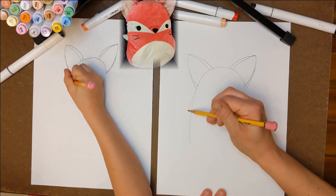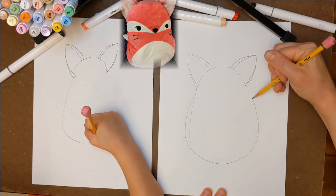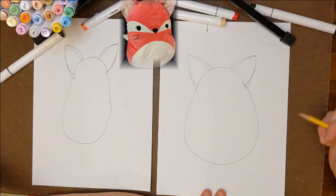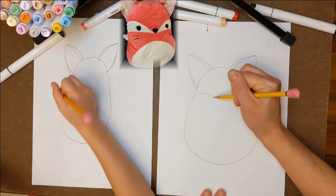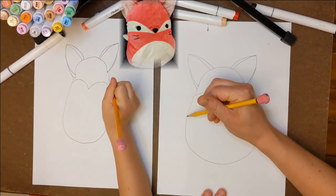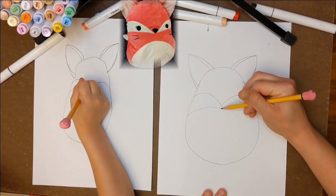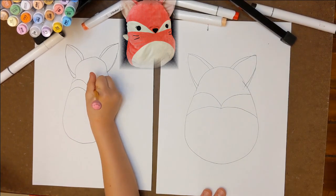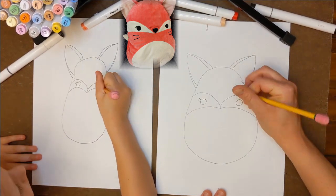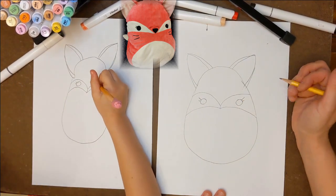Make his body by drawing around the legs. Create his box mask by drawing two connected arches and then two more underneath. Next, draw two small circles for his eyes and give him eyelashes.